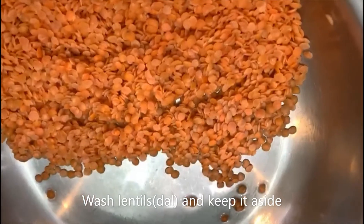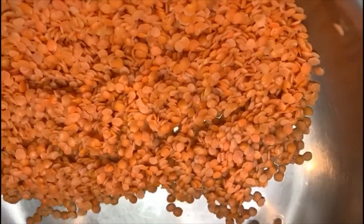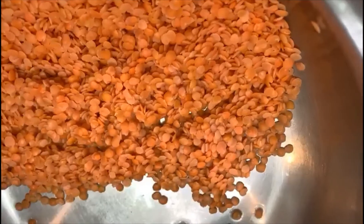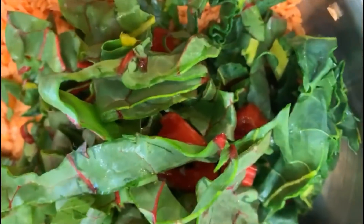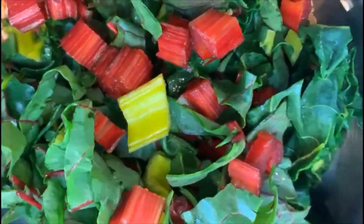Welcome to my channel. Today we're going to make dal fry with charred leaves. I have here one cup of masoor dal, or pink lentil. To this I'm going to add one cup of chard.